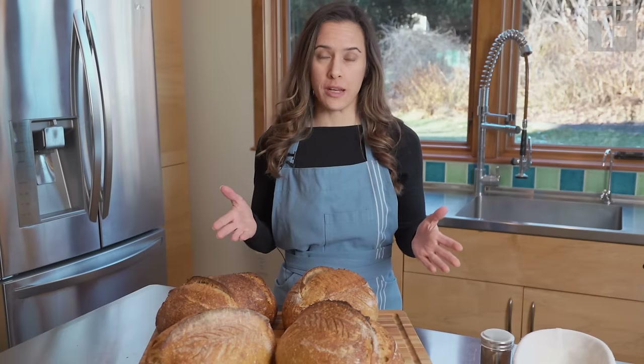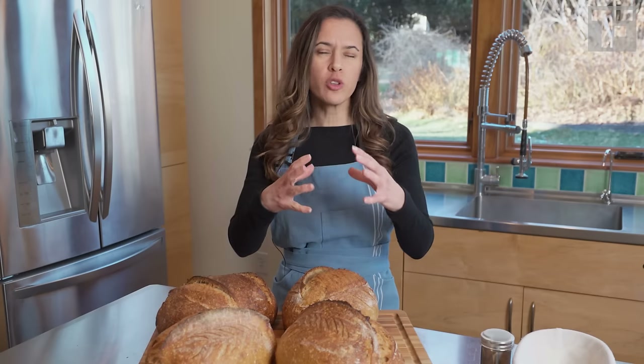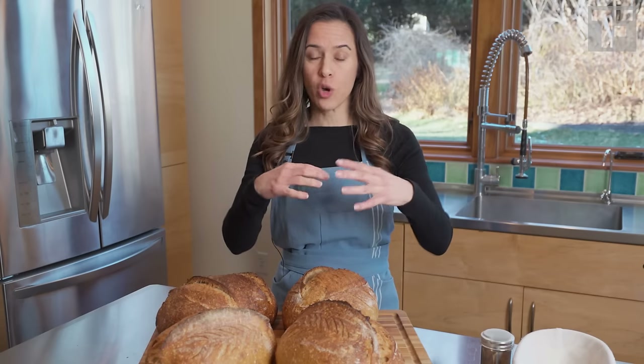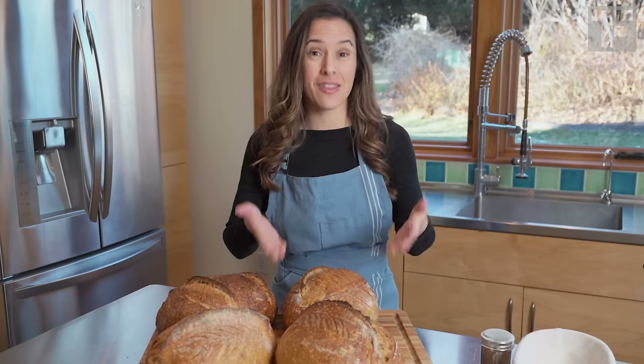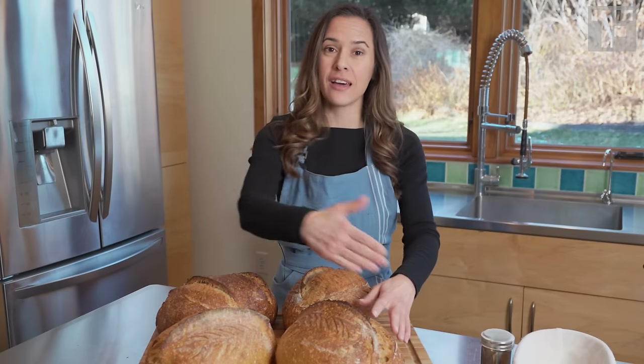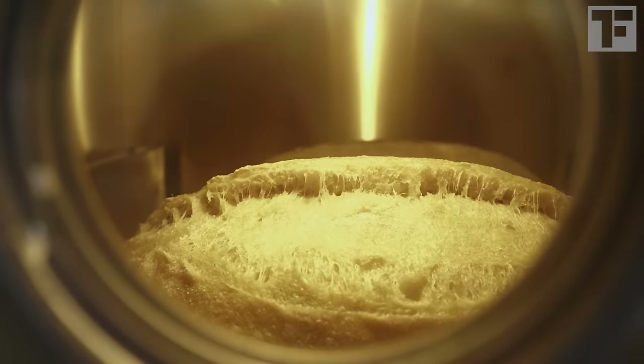We score our bread because as it expands while it bakes, it will look for a weak point with which to break in order to fully expand. So we give the bread that breaking point — we add a cut so that it can expand in a uniform way.